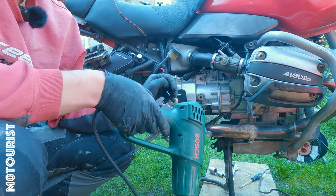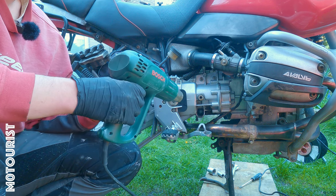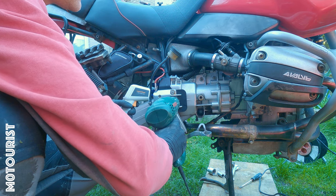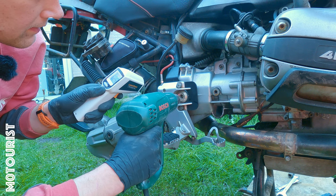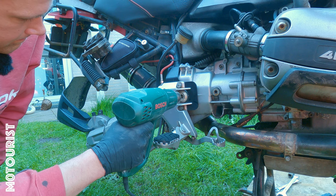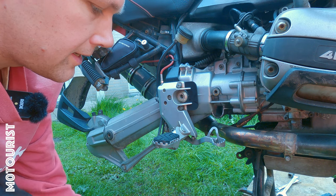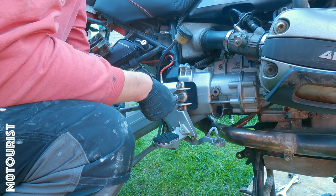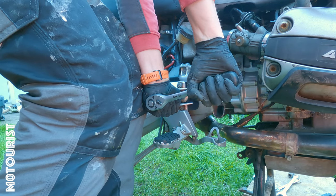Now do the other side. There's no need to remove the footrest on this side because we don't have a nut to remove — it's the fixed end bearing pin. Same process: heat it to roughly 120 degrees and take it out.